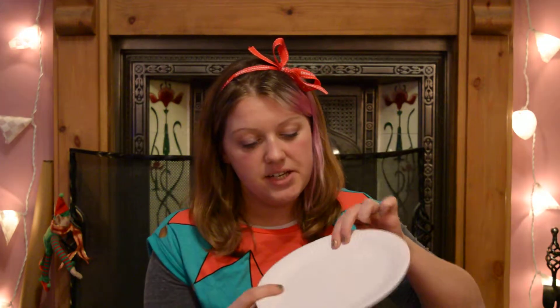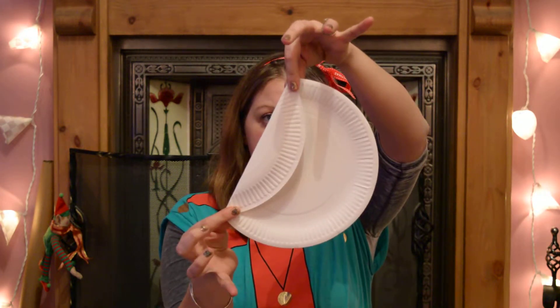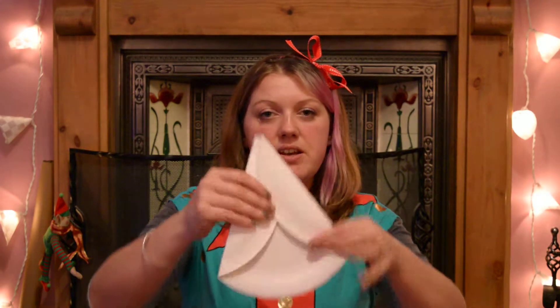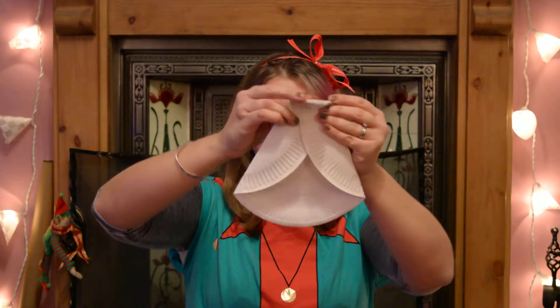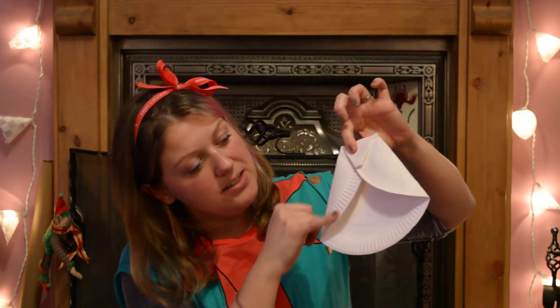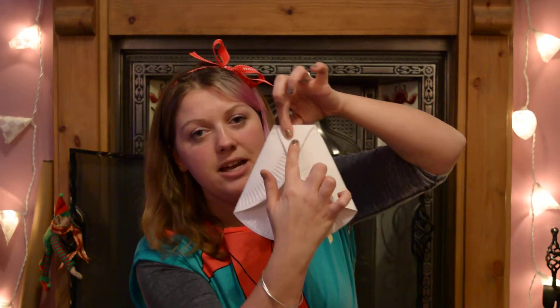So what you need to do is fold over one side on a slight angle like there, and fold over the other side on a slight angle like that, and then fold down the top. Then you need to paint or colour these bits in black.